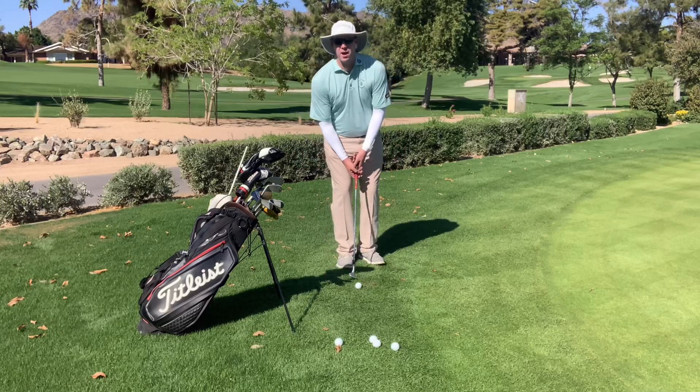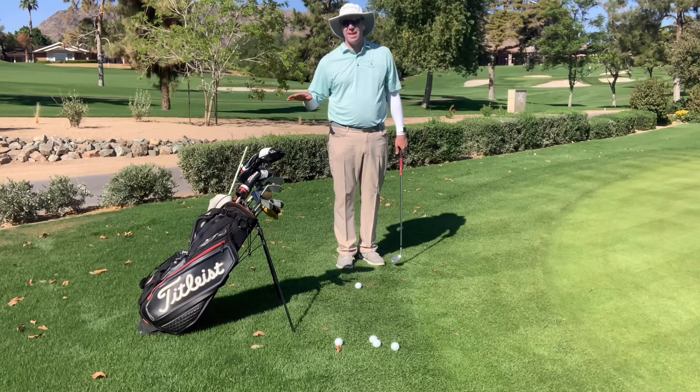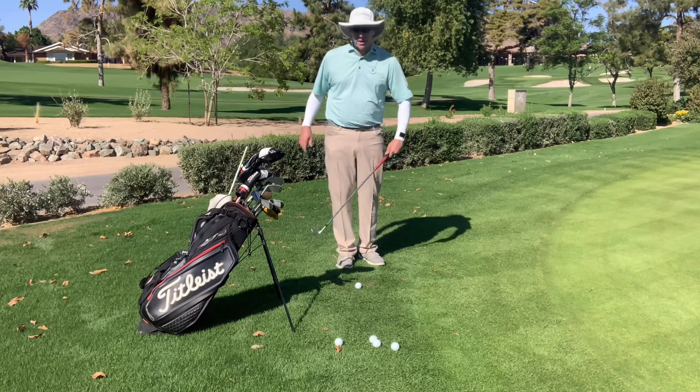Today I want to talk about how to avoid the fat shot around the green. A lot of people, especially on really tight lies, tend to get the club stuck in the ground.